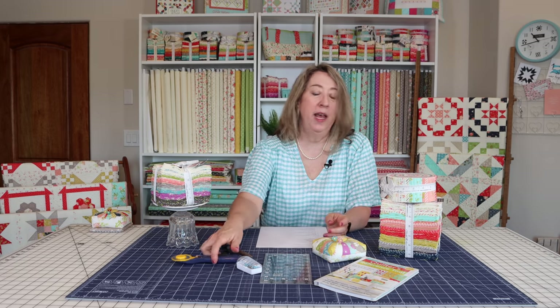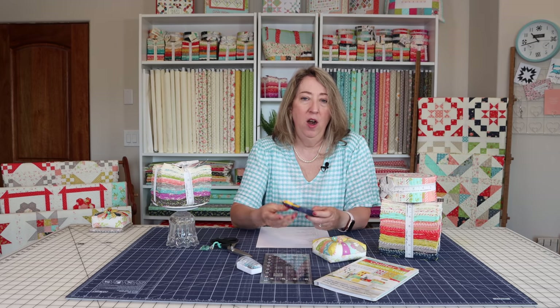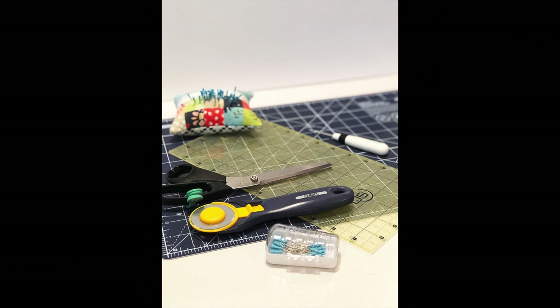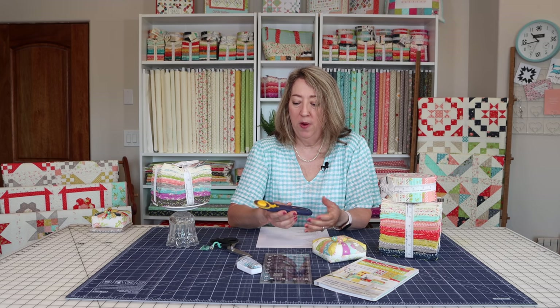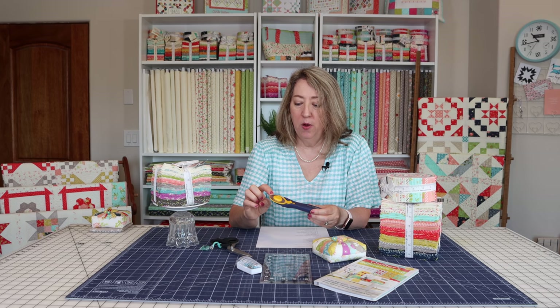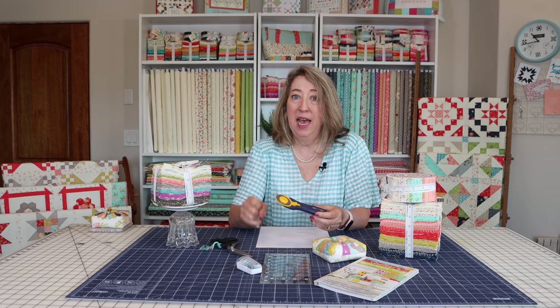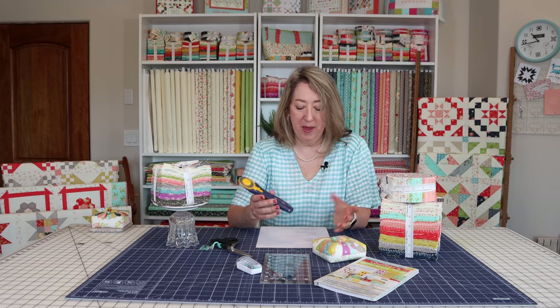You will also need a rotary cutter. There are lots of different brands — I love the Olfa, and I just love the regular 45 millimeter size. It seems to be the easiest to use. There are bigger and smaller ones, so try them out and get whichever one works for you. I've been using the Olfa endurance blades and I do feel like they last longer and save me a bit of money.